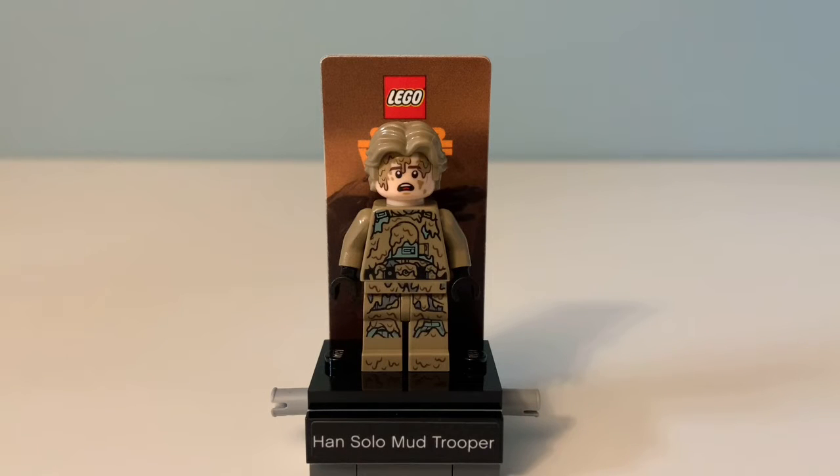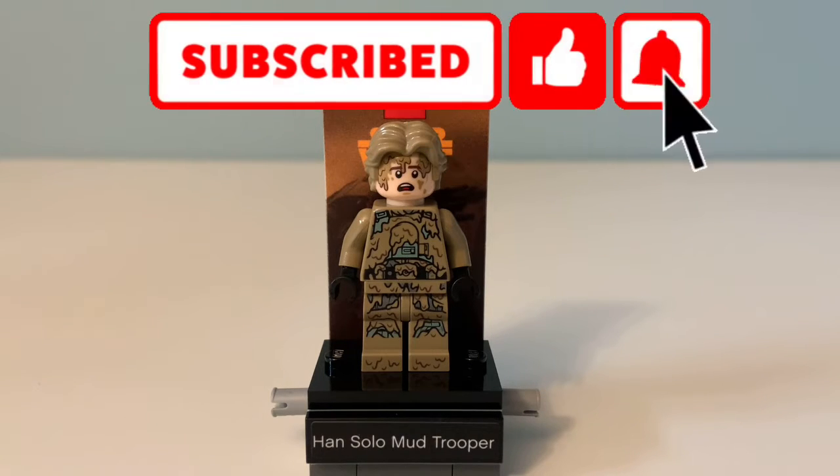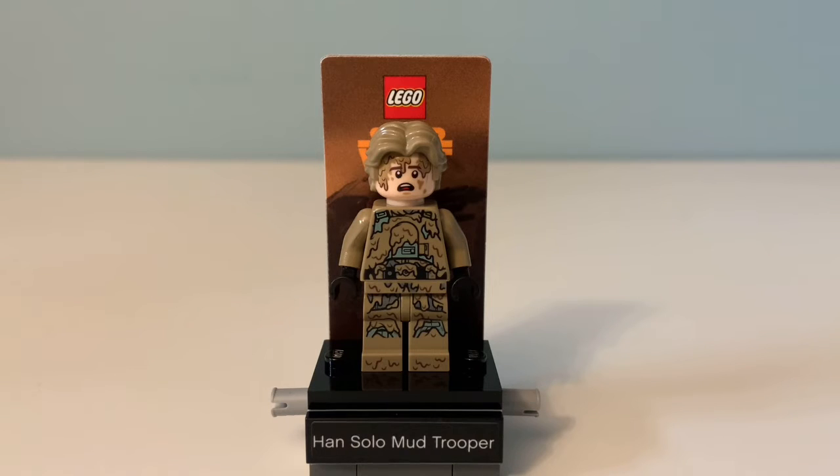Hey everyone, this is Windy Bricks. Today we're going to be looking at the LEGO Han Solo Mud Trooper display polybag. This is set number 40300 and it has 22 pieces. Now let's take a closer look at that minifigure.